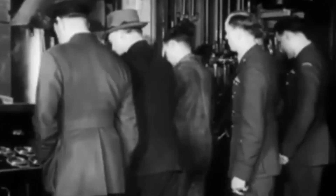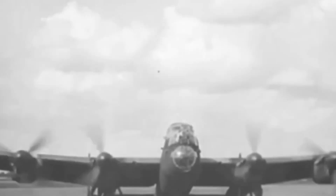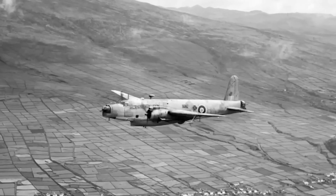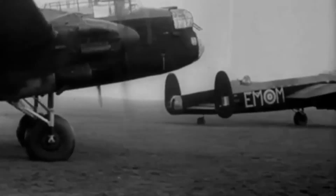Rolls-Royce knew the Vulture was in trouble, but they were stretched thin. They were already pouring massive resources into the Merlin, which was becoming the backbone of Britain's air defense. Every hour spent fixing the Vulture was an hour not spent improving Spitfires or Hurricanes. And as the Battle of Britain loomed, priorities became crystal clear. Engineers tried everything — changing cylinder heads, modifying oil lines, redesigning the crankshaft — but none of it stuck. The engine kept breaking.